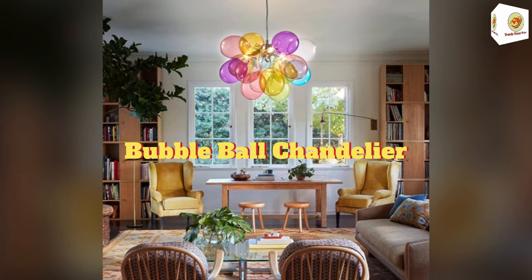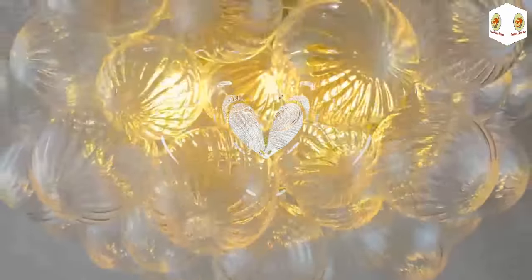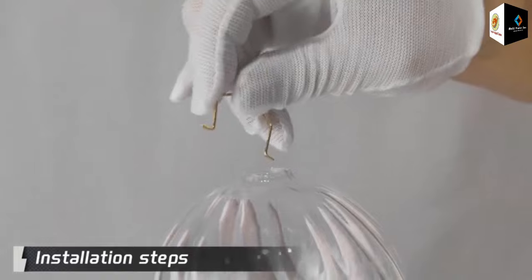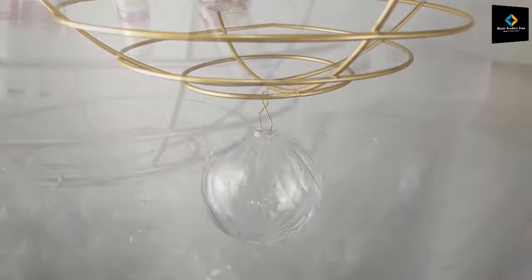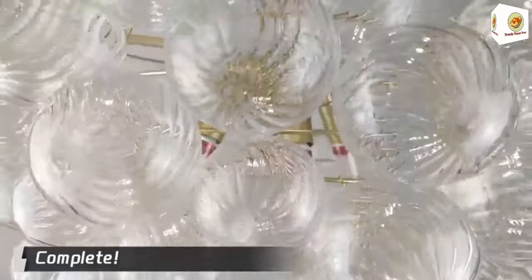Bubble Ball Chandelier. This bubble globe chandelier features a smooth lampshade edge for safe handling. Unique designed element with bubble glass shade, easy to assemble. The modern minimalist design makes your room fashionable — color your space and mesmerize yourself and your guests with this stunning handmade conversation piece. Recommended for dining room, study, bathroom, living room, bedroom, kitchen, bar, club, restaurant, etc.